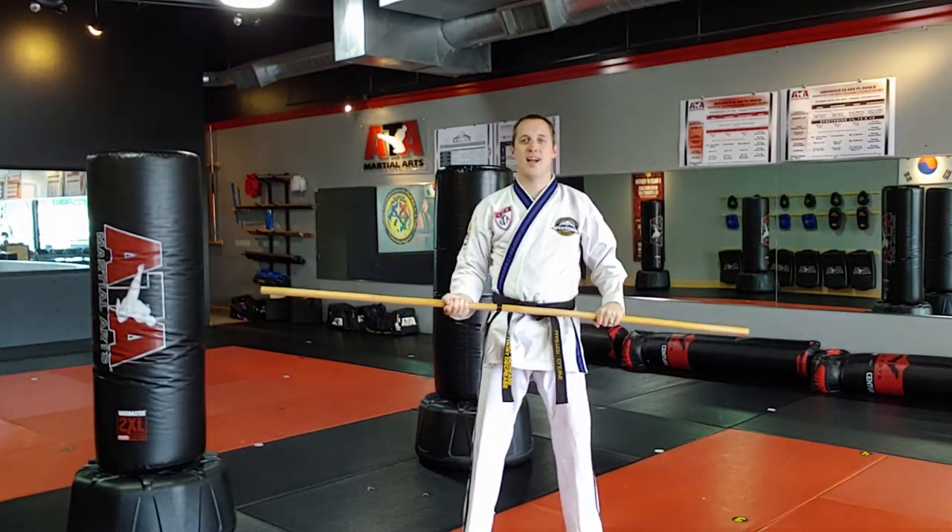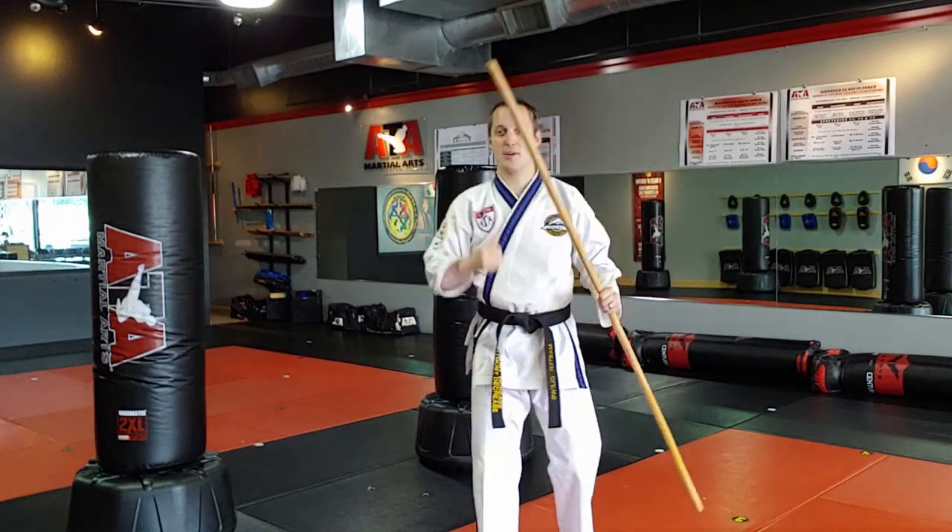That is the nine angles and the nine strikes — basic fundamentals, staff style. Go practice.